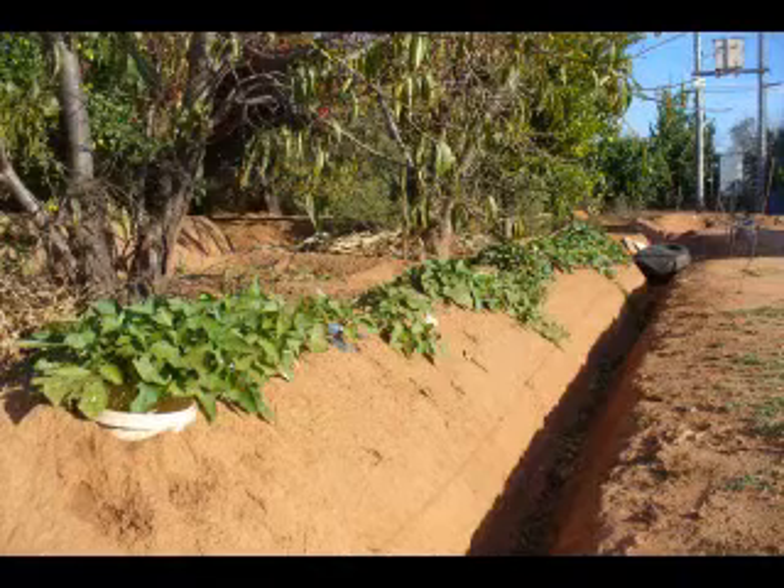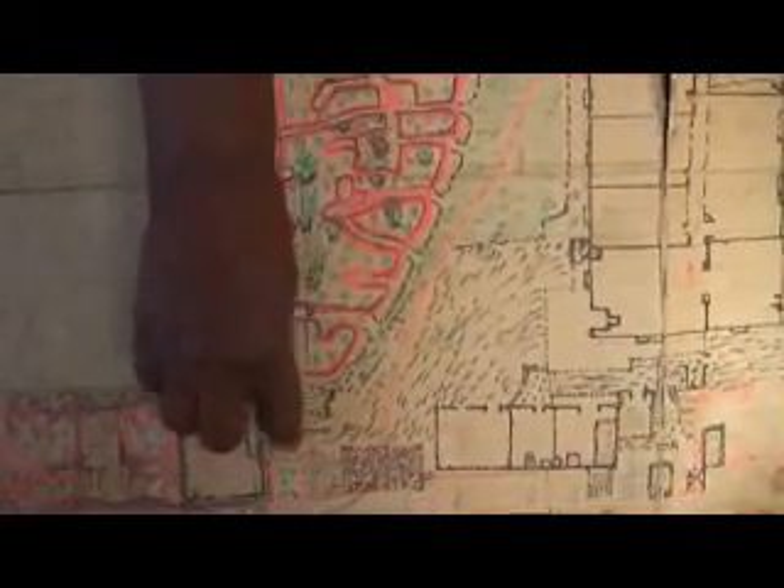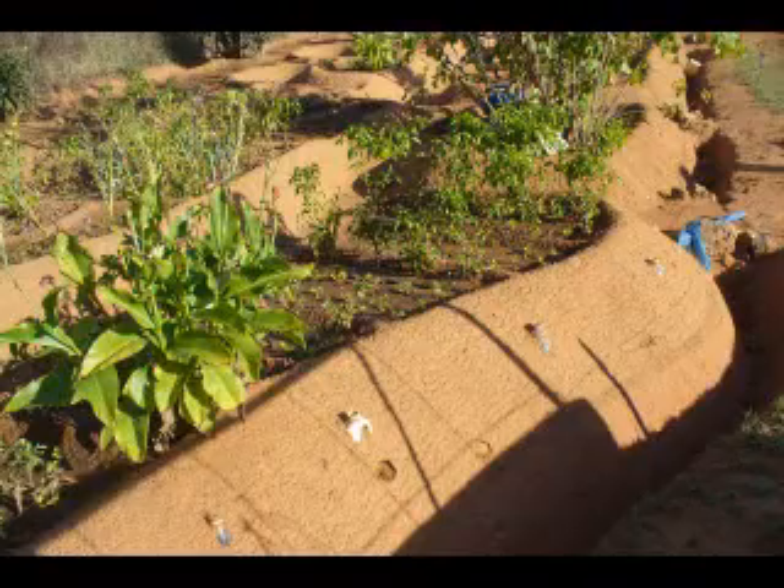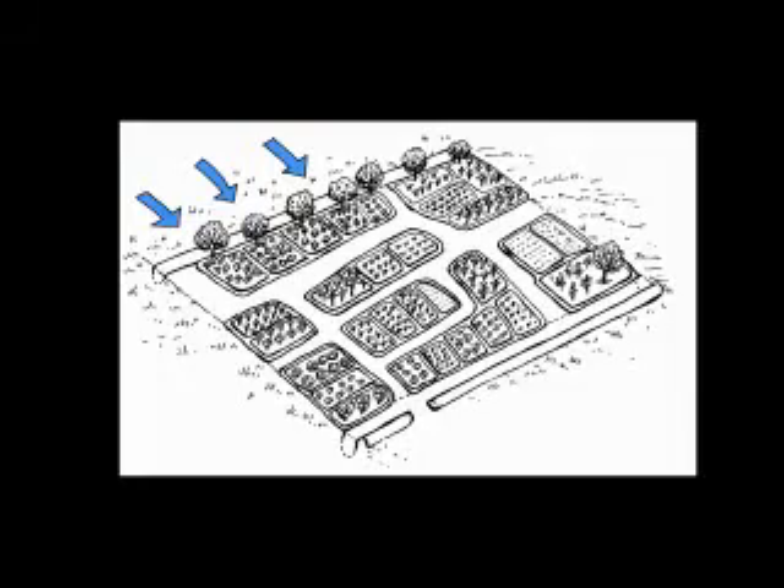It overflows and floods this area. Her beds are designed as small basins that also catch and hold water. At the bottom of the garden, she has an outlet or overflow for any excess water, and this directs water to her underground storage tank.